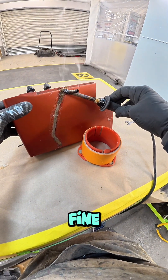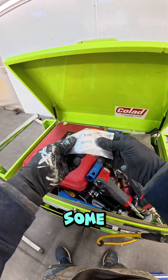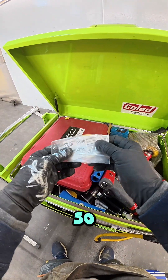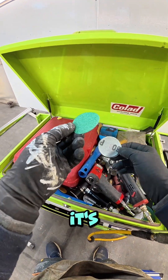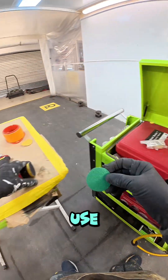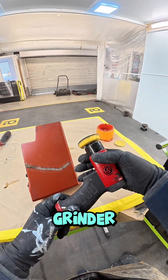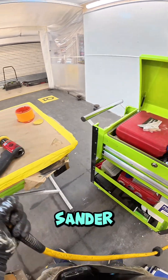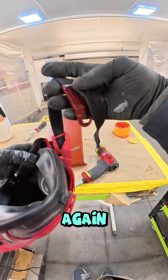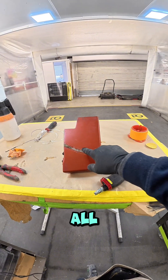I've got some 180-grit discs, 50mm, and also some really coarse 60s — it's the 60s I'm going to use. I'll put it on the little sander. Putting my mask on again. What we're trying to do now is level all of this off.